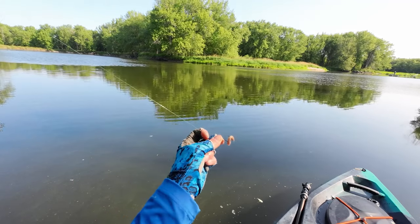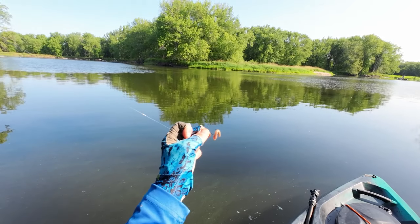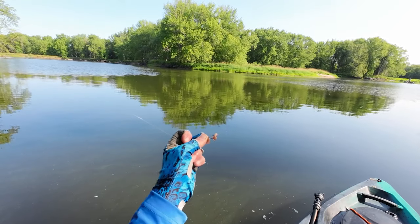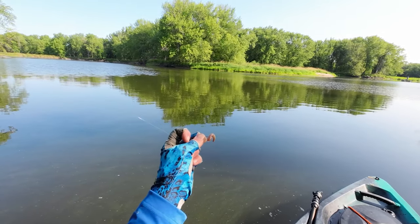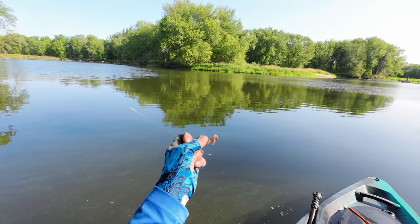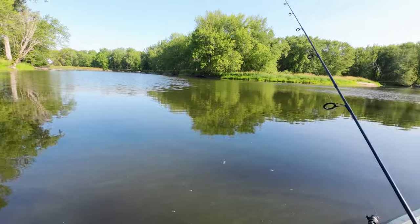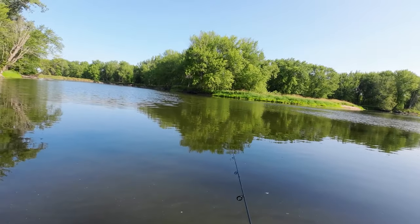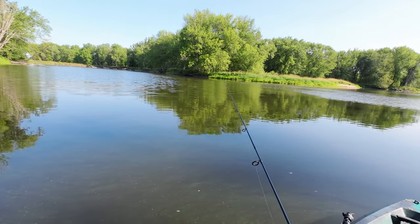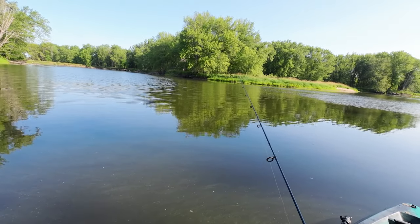Here's our weightless rig. I took the bobber off — there's no sinker on here, it's just a hook. I switched out the heavier jig head for just a hook and put on a piece of night crawler instead of a leaf worm. We're going to chuck this out there and just let it sink until something picks it up. If it reaches the bottom, we'll pop it off the bottom and let it sink again. One thing to keep in mind: if you're using really heavy line, you will not be able to cast a weightless rig very well — there's too much friction with the thick line. I've got four pound line on here right now, so I can cast it a pretty good distance.